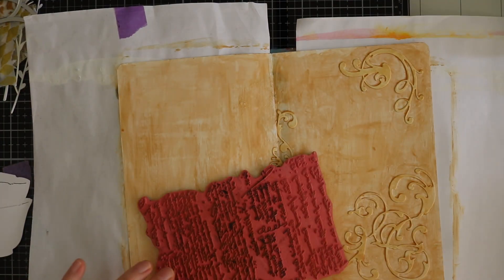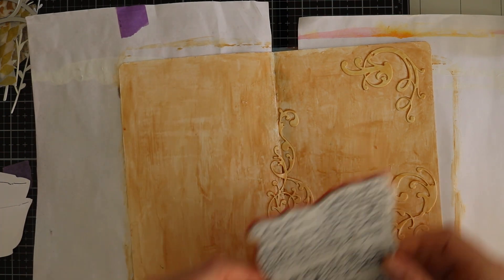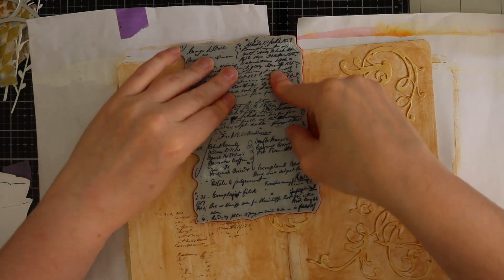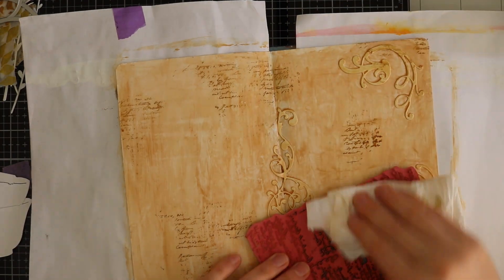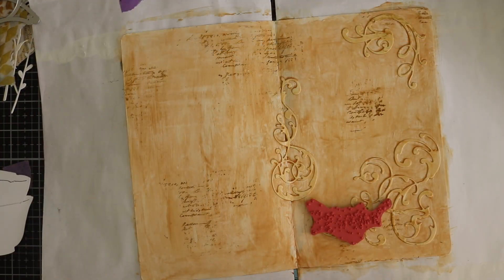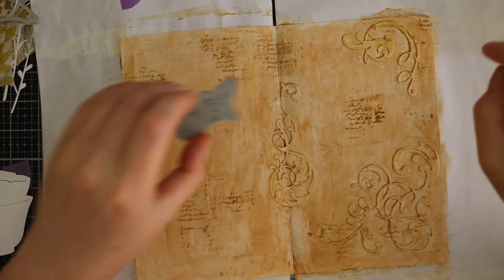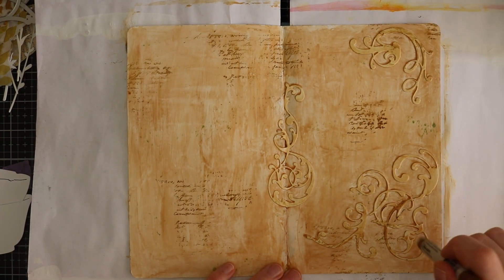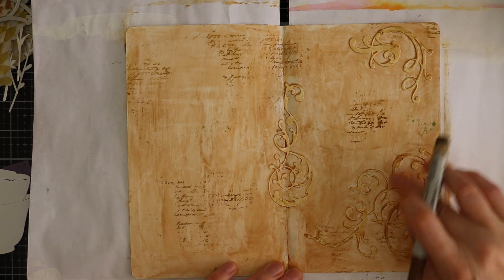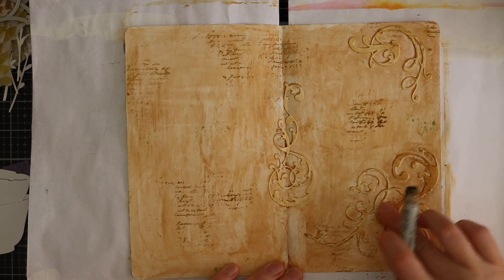This is the Ledger Script — it is also a stamp from Tim Holtz — and I am stamping with some archival vintage photo ink. I didn't use an acrylic block because I wanted to have a more organic look. This is the splatter stamp from the Toadstool stamp set with some peeled paint archival ink. Now I will go in with some distress crayon on the die just to make it pop up a little bit more, because I felt the die cut was a little too much in the background.